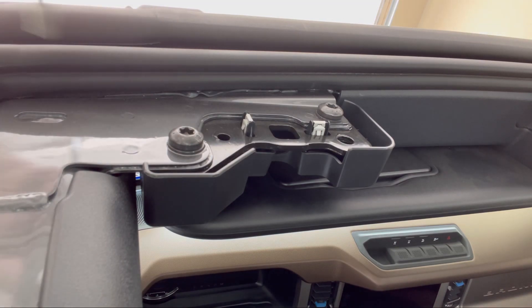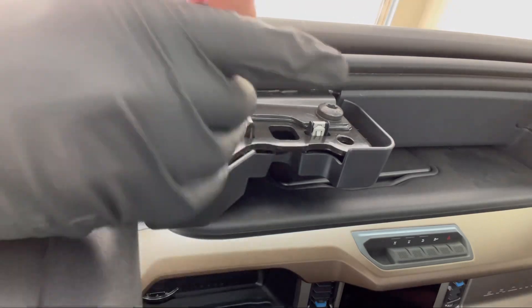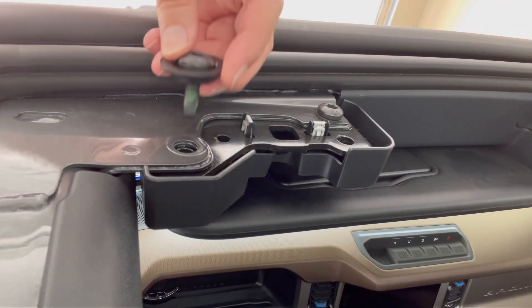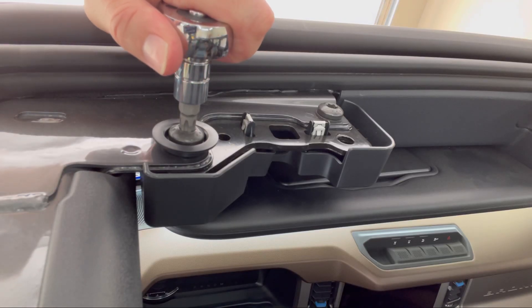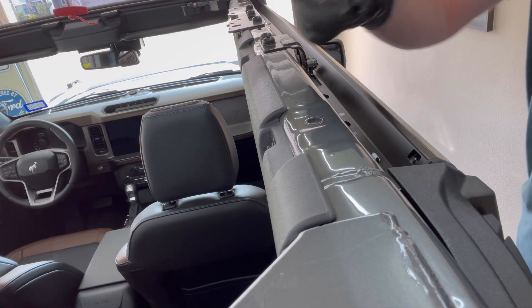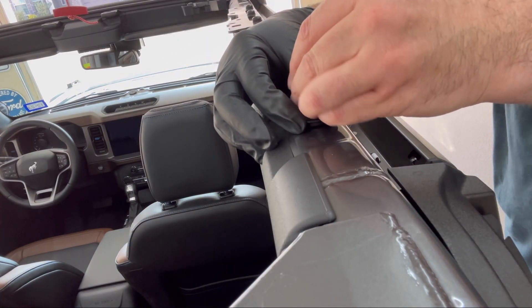At the front of the Bronco on the driver's side, we're going to remove this bolt. You're going to push the bolt through the well anchor and then reinstall the bolt. Now repeat the process on the passenger side.